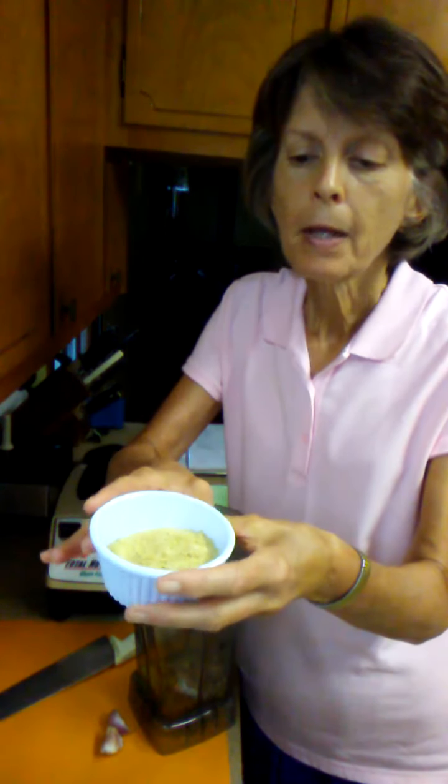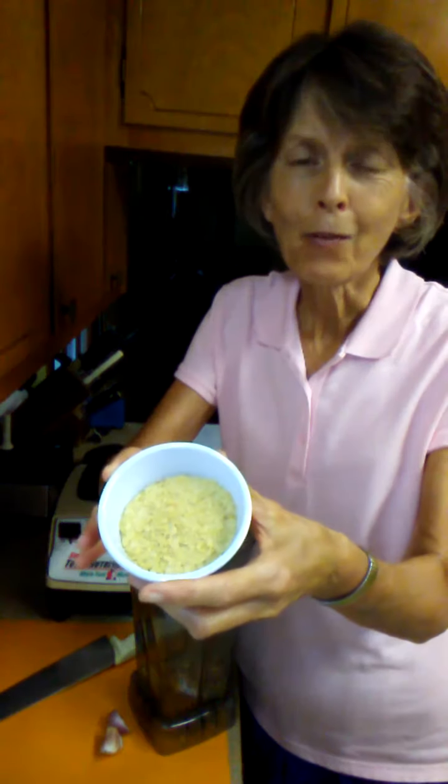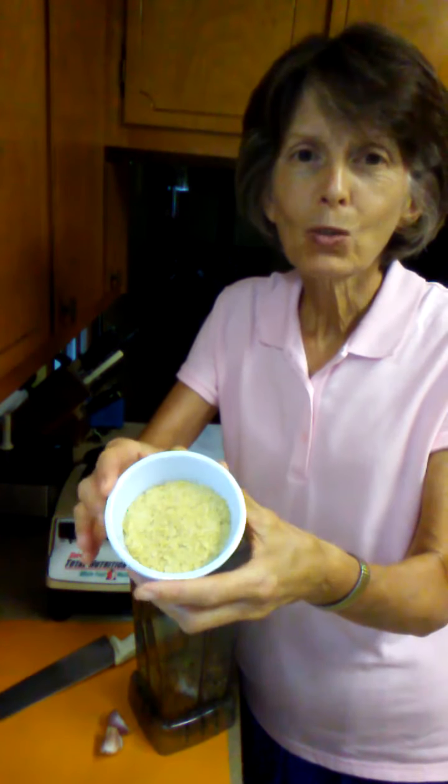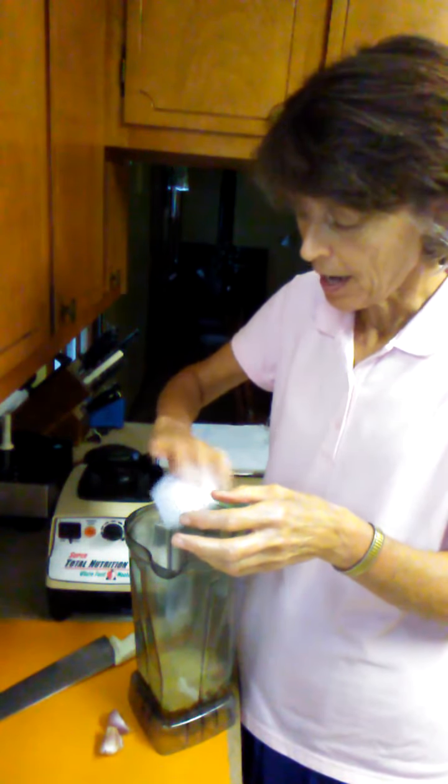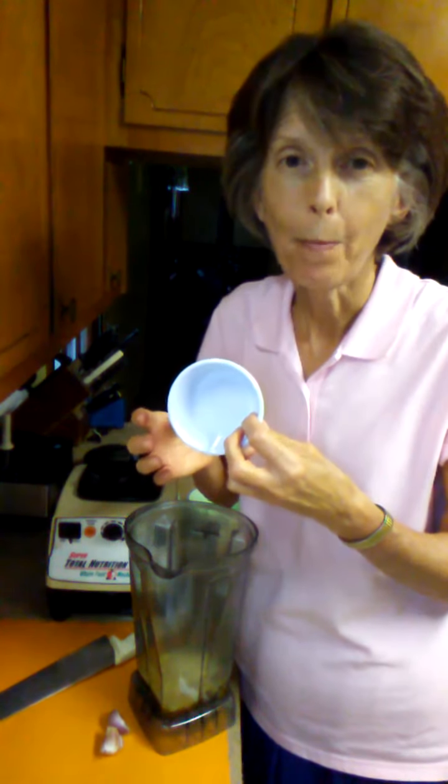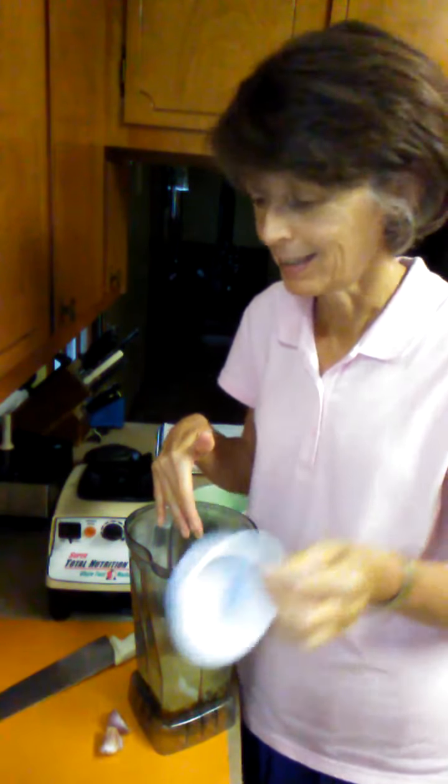Now, these yellow flakes are amazing food. They are a great source of B vitamins and protein. I'm going to put those in there. They kind of have a cheesy flavor if you put them on popcorn, although they don't taste too cheesy in this dish.